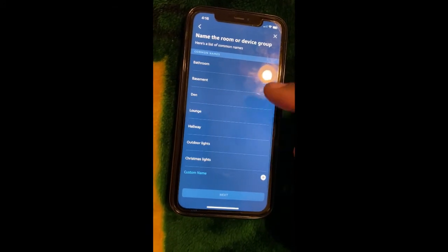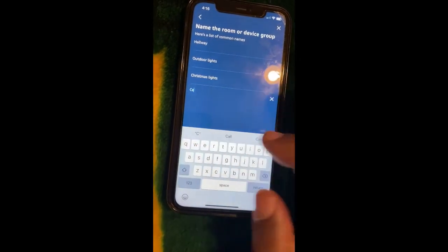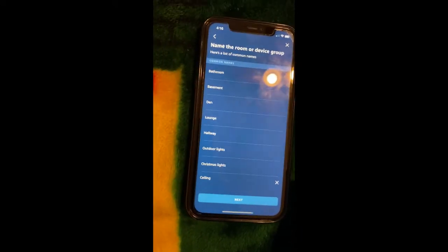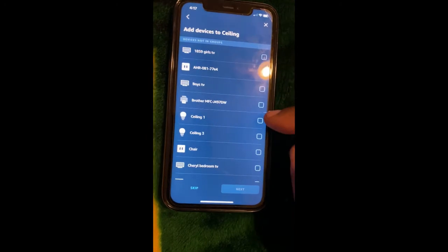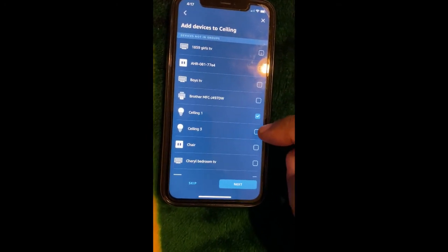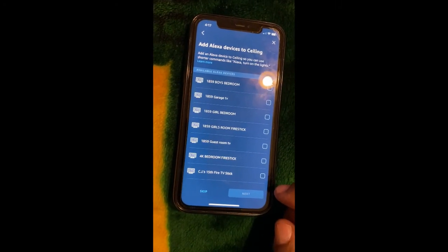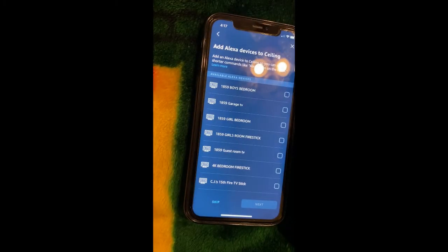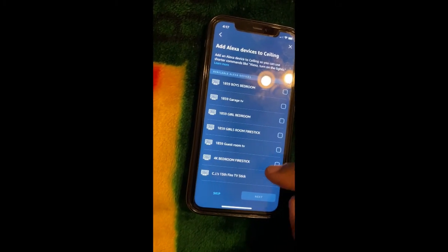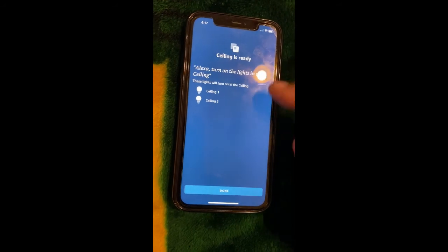You can name it or choose one. I want to create a new name so I'm going to type in 'ceiling' and hit Return. Hit Next. Now add devices to this group — I want ceiling one and ceiling three. Hit Next, and then I'll hit Skip on the Alexa devices option. Ceiling is ready — hit Done.